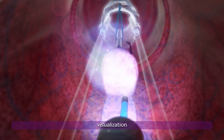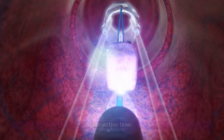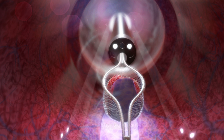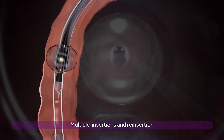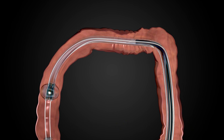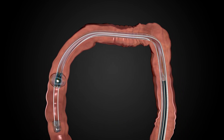The DR dynamic retraction system is unique to DiLumen and may improve visualization and dissection time. Finally, the polyp and endoscope can be removed while DiLumen remains in position. Multiple insertions can occur throughout the procedure without losing position or having to spend valuable time navigating back to the therapeutic site.